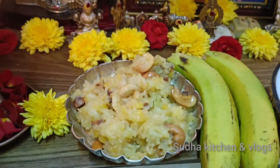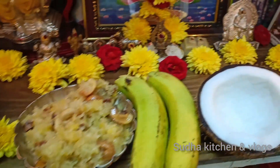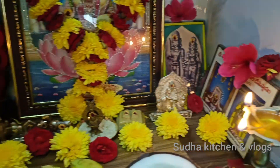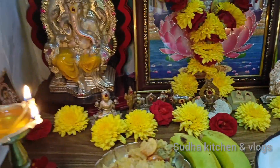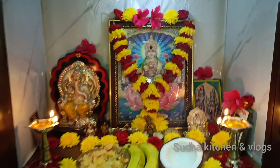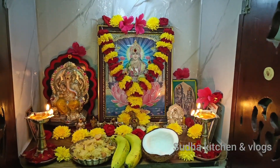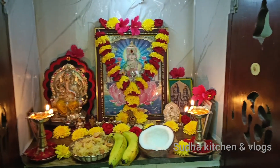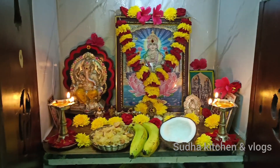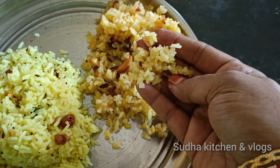Please comment in the comment section. I have a lot of lemon rice today. I am very excited about this video.